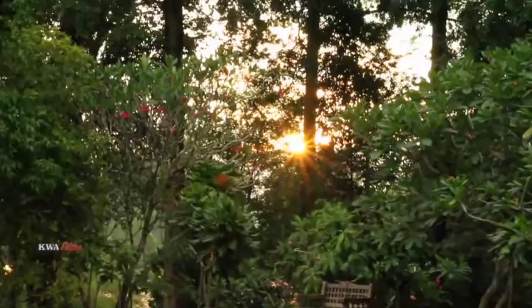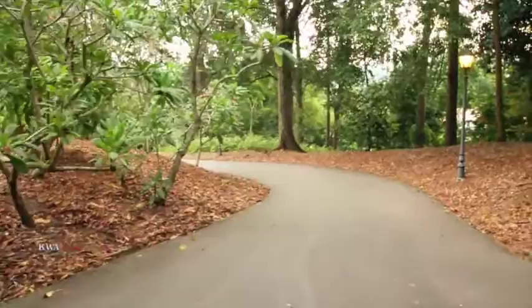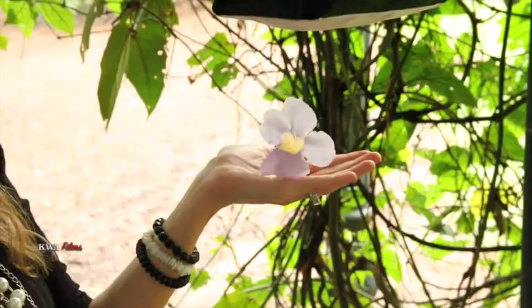Today we went out to the Botanic Gardens in Singapore to find some flowers to take pictures of. While the sun was out we found some flowers and started taking pictures with the flash unit. That gave the flower a black background effect, and as we walked around we found a flower or two.